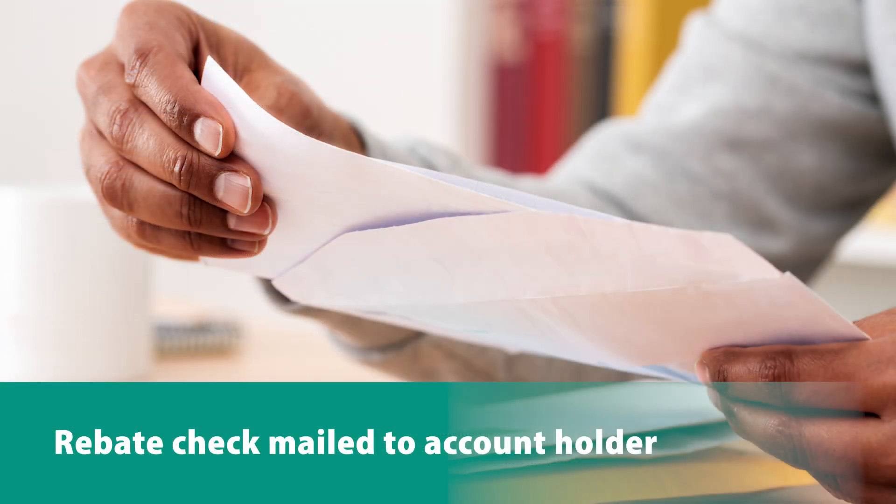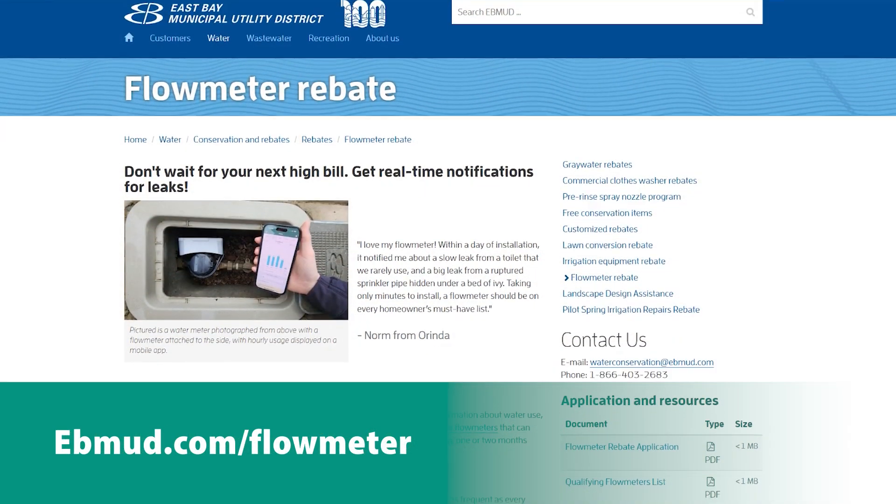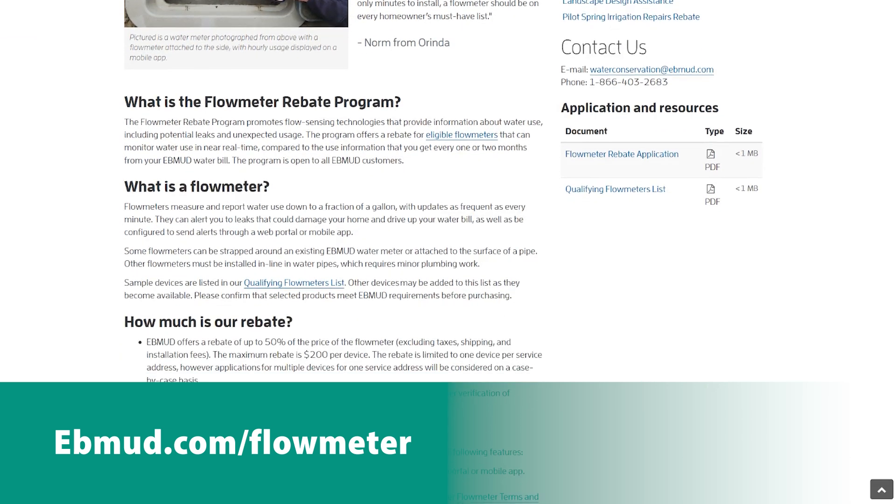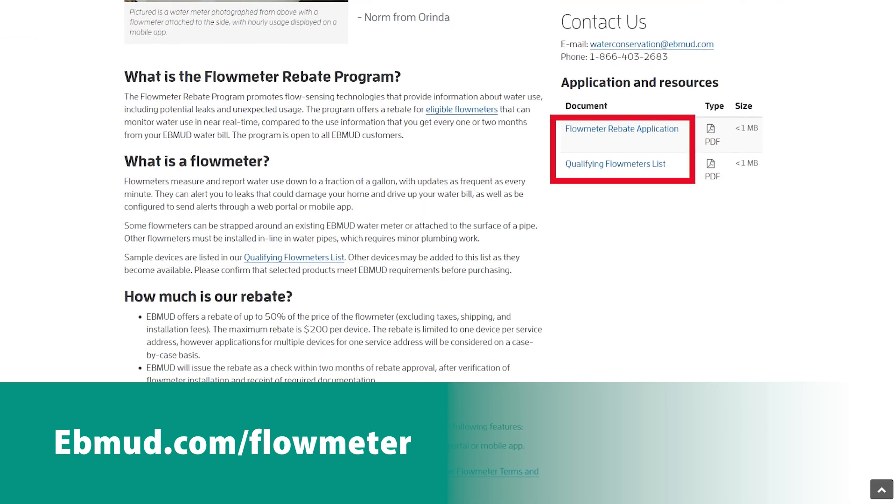Once the rebate is approved, East Bay MUD will issue a check to the account holder within two months. For a list of eligible flow meters and to download an application, visit ebmud.com/flowmeter.